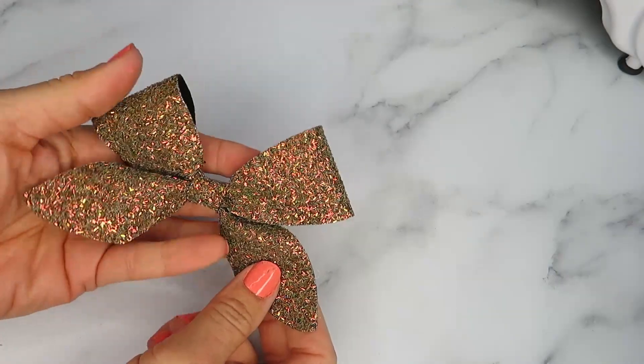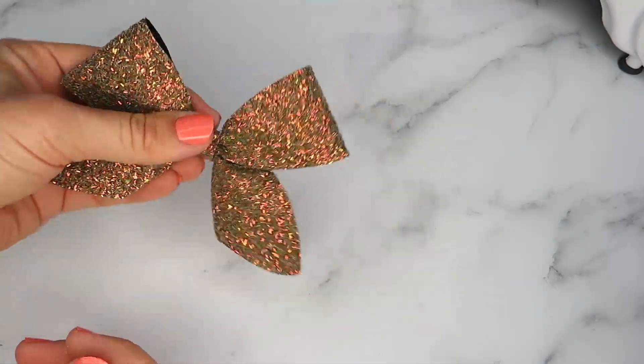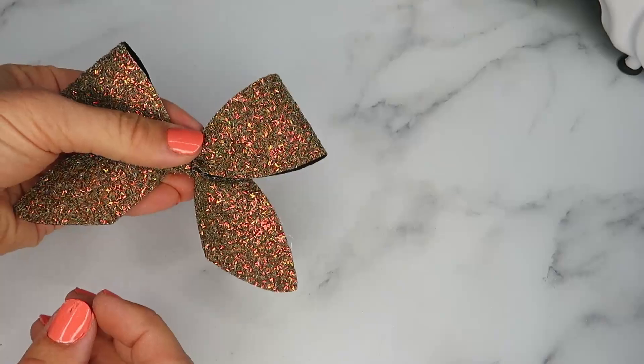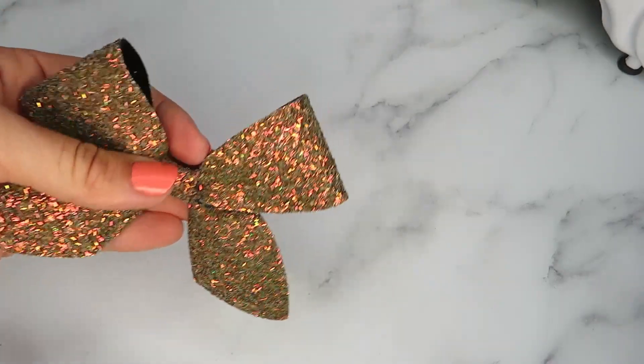Once you've glued your center you should have a bow shape that looks like this, and that's ready to use. I'm just going to run through it again and also show you how the bow looks if you put the tails a different way.